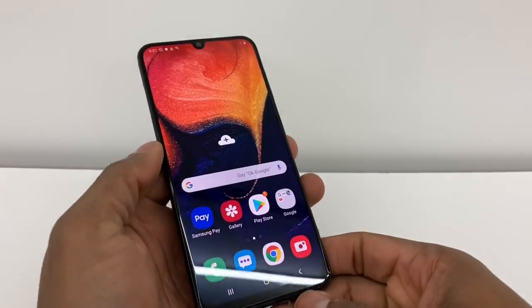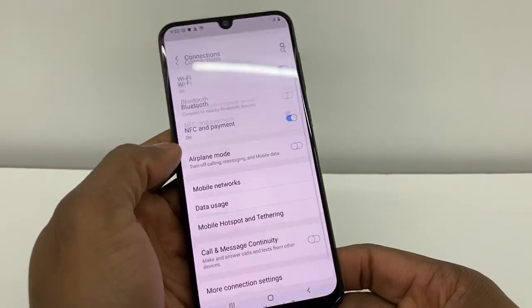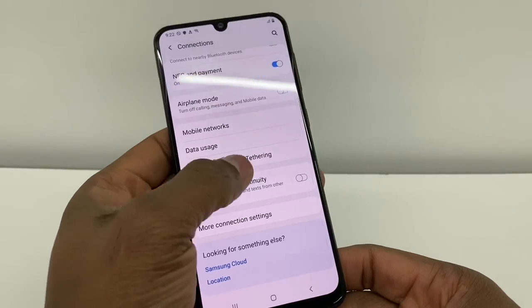After that, what you're going to do is go to Settings — it's going to be right here. Right here you're going to go to Connections, and right here you're going to go to Mobile Hotspot.